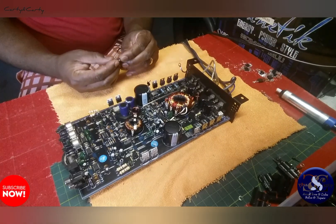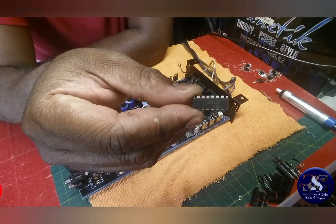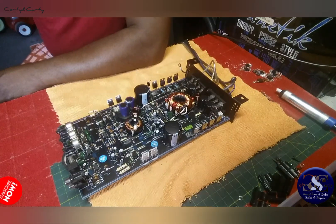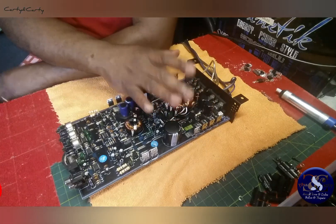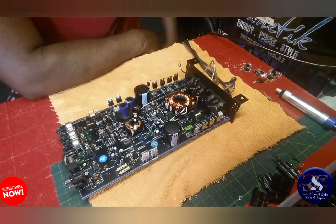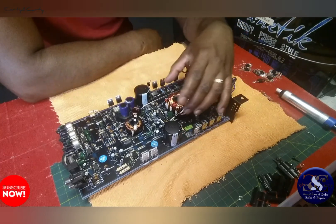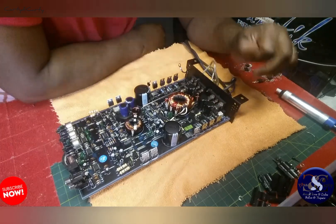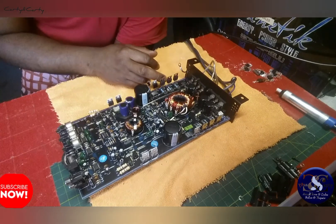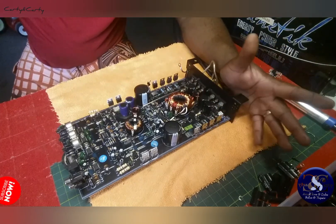This TL494 was the problem. It wasn't switching correctly — it was sending the wrong signals to the MOSFETs. I didn't check in detail exactly what was wrong; I just replaced it. Normally you can replace just the MOSFETs, but it's possible the TL494 also shot the gate resistors and stuff around it. In this case I didn't replace those because I didn't think it burned that bad, but eventually it was sending wrong signals to the output that blew the MOSFETs.